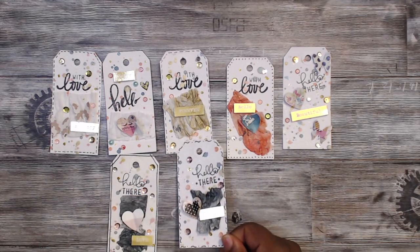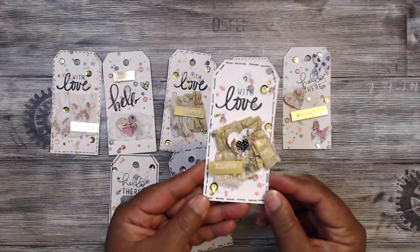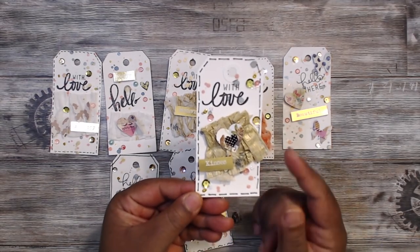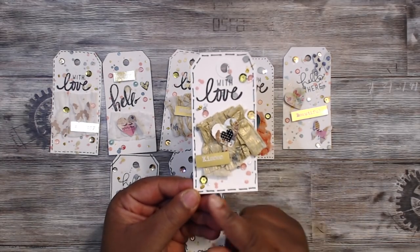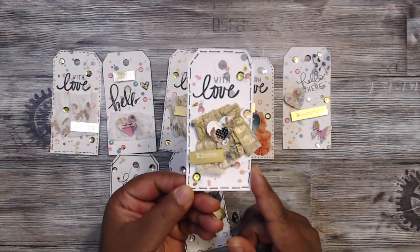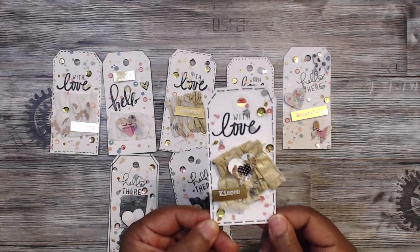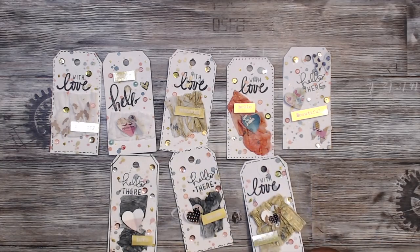The last one says 'With Love Kisses.' I sprayed it with gold shimmer this time and put larger dashes around the edges. I shimmered it up — all of them are nice and shiny. Super cute!